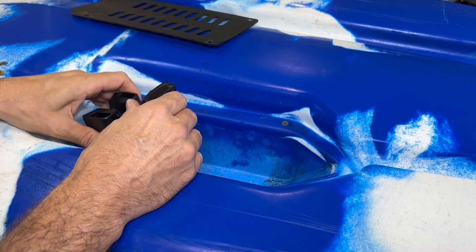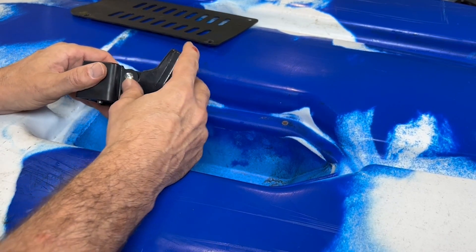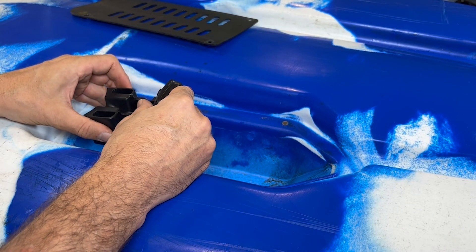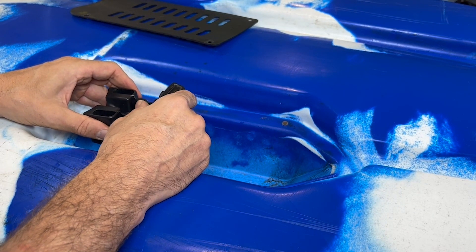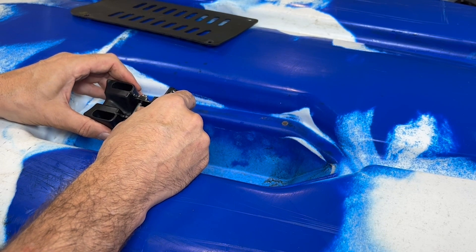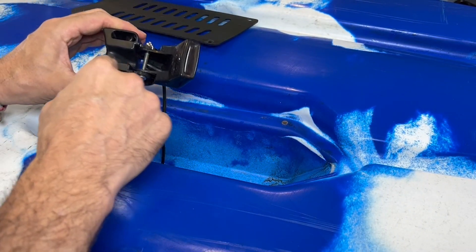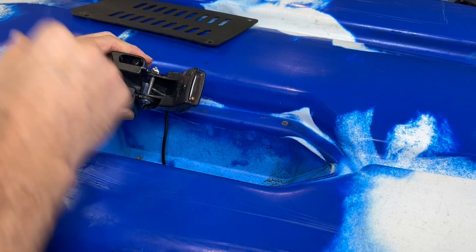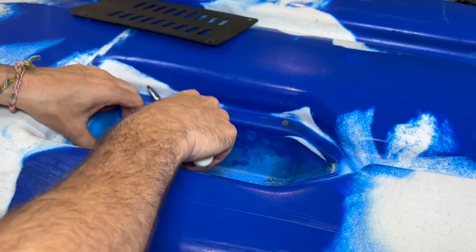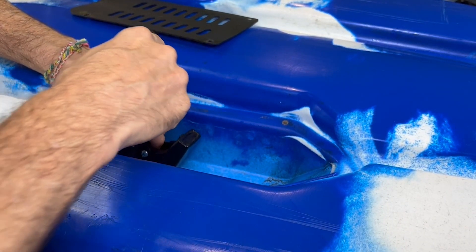Once you've got your transducer, you want to shift it into the right position so that it's facing down as much as possible in a perpendicular direction to capture the best field possible. Then insert the two screws into the notches that are already there, set it down and get those in.